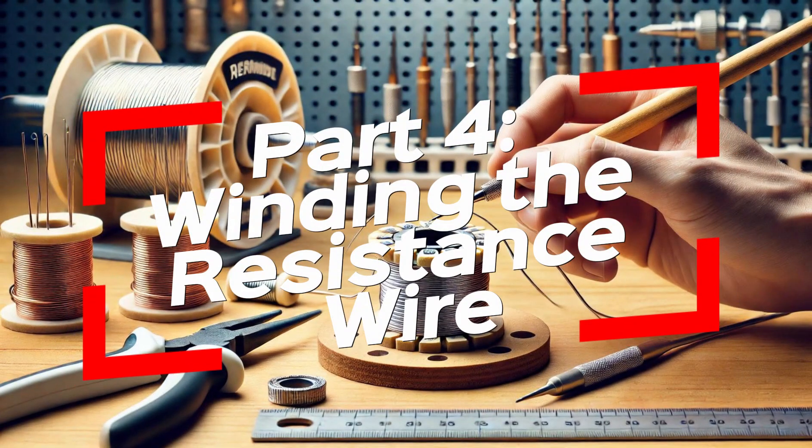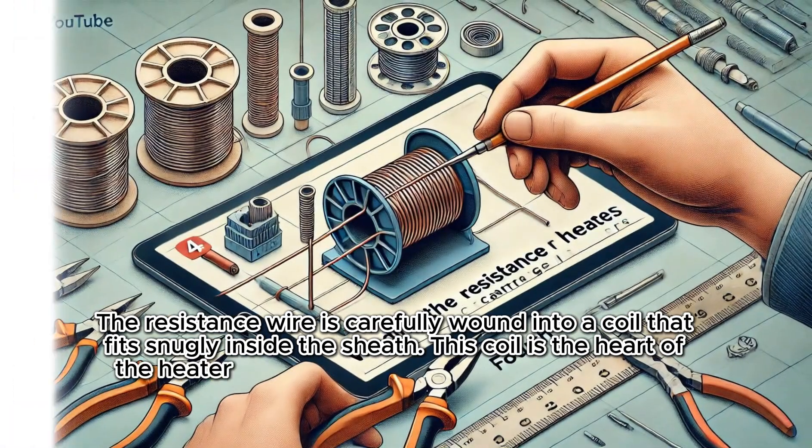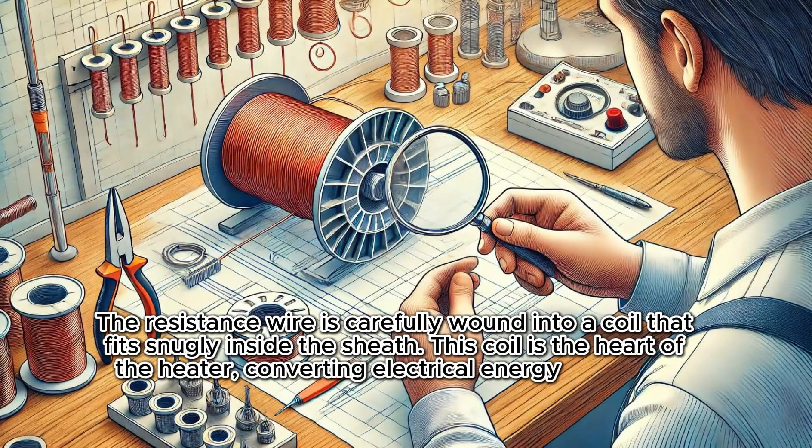Winding the Resistance Wire. The resistance wire is carefully wound into a coil that fits snugly inside the sheath. This coil is the heart of the heater, converting electrical energy into heat.